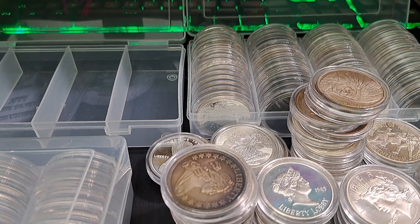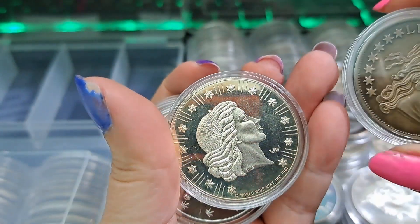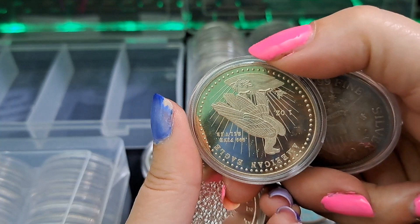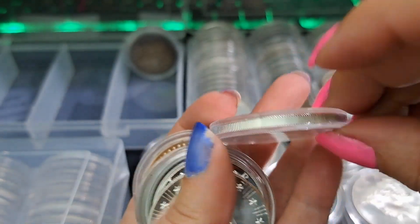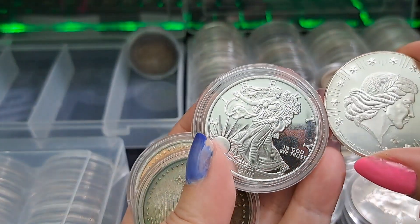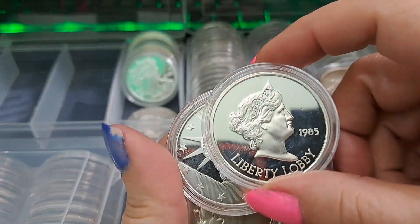I think we'll start with the one-ounce rounds that remind me of coins. These ones all kind of remind me of coins - like flowing hair coins. They all have some kind of different coin representation on them. There's a Purple Punch one from the Highland Mint that snuck in there! Some of these kind of look like Walkers - like those two are the same but one's toned and one isn't. Most of these would be considered vintage.